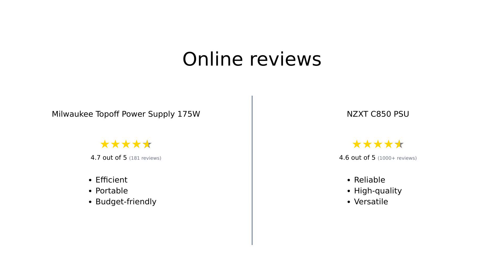In summary, the Milwaukee Top-Off Power Supply 175W is a solid budget-friendly option with quick charging capabilities, making it great for portable use. However, the NZXT C850 PSU stands out with its superior efficiency, modularity, and protection features, making it a favorite among gamers and PC builders.